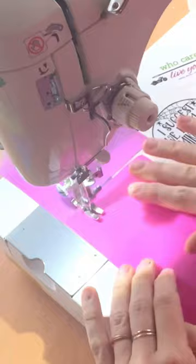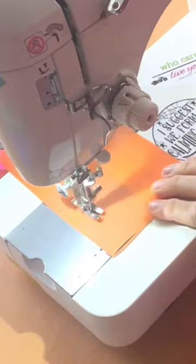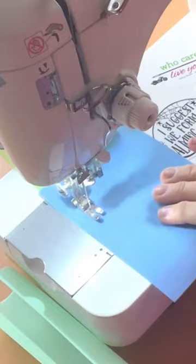Here I am going to show you how easily this jelly vinyl sews up. I have nothing special on my machine — just a regular foot and all-purpose thread, and of course I always use a chrome needle. I'm using a size 80 here.